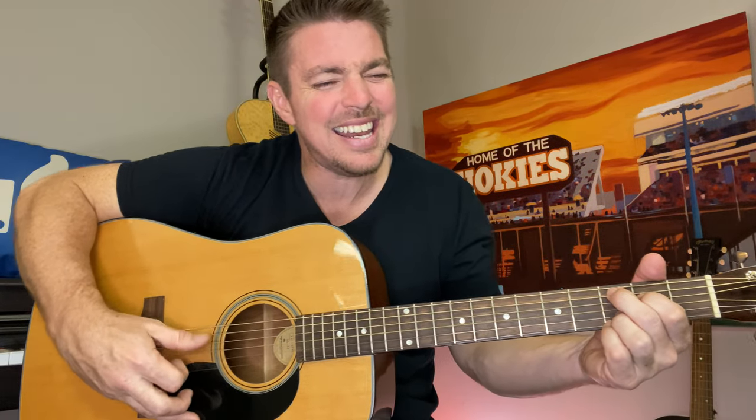The key is knowing what strings to pick on each chord. Anytime there's a G, play 6, 5, 4, 3 — get used to that. If you're a rookie, your chords probably won't sound too clear at first. That's okay — just fight through it, have as good a sound as you can, and get your hand adjusted to get the clear sound. [Sings full chorus of 'Small Town Saturday Night.']